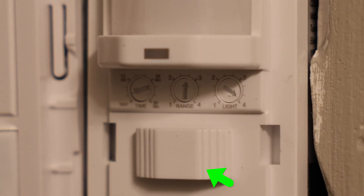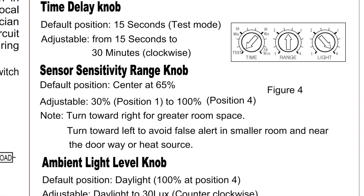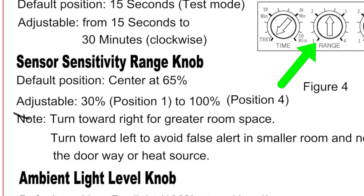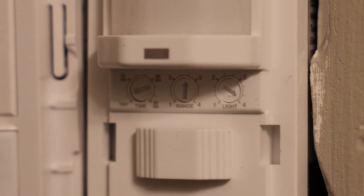Next up is the range dial, which is what you see right there in the center. The detection range knob is the sensor sensitivity. By default, that's going to be centered right at 65%. It's adjustable from 30% if you turn it all the way to the left to position one, all the way up to 100% if you turn it all the way to the right at position four. If you have a larger room with more space in it and you want this to be able to sense a person or whatever motion is happening further away from the light switch, then you would want to crank that sensitivity all the way up to position four at 100%.